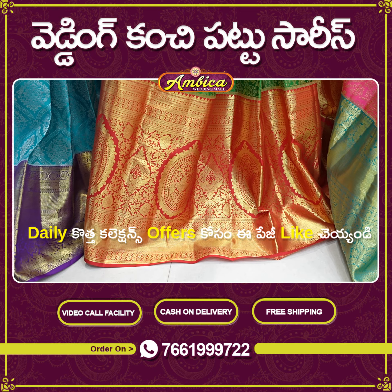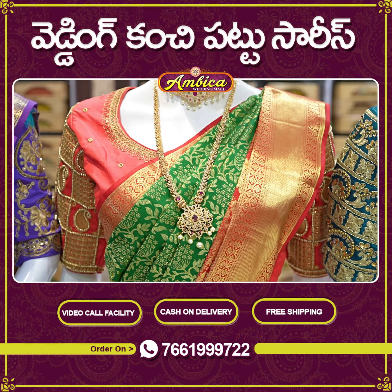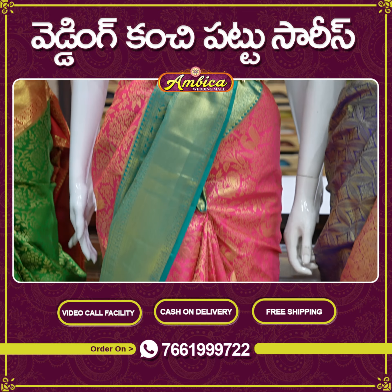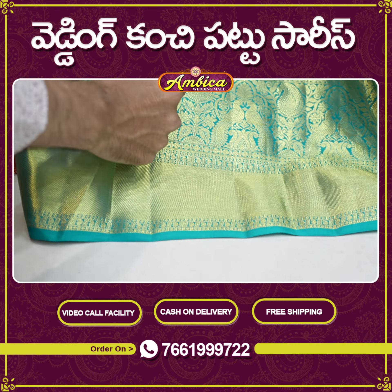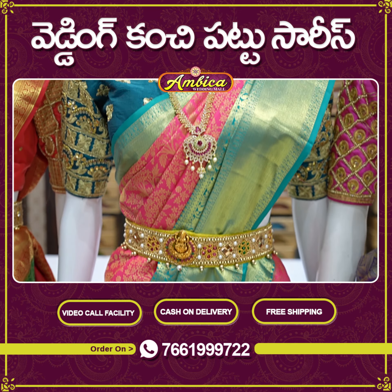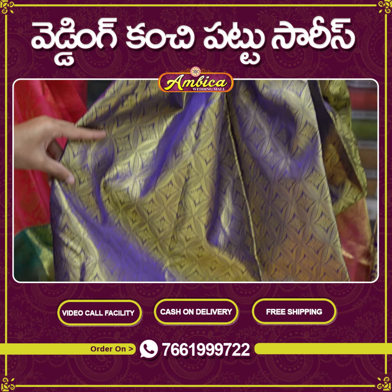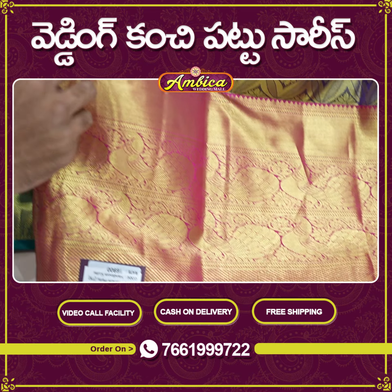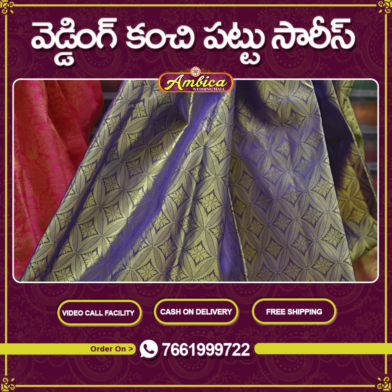We will be able to use a long traditional kunchy border with a new exclusive pick-off motif design. We will be able to use the reshams as well as the wheat. We will be able to use the jerry weaving and jerry warp design. We will be able to use a long traditional 12-inch border, and we also have some borders in handloom, a self-embossed plain weaving with a diamond motif design and a complete design.